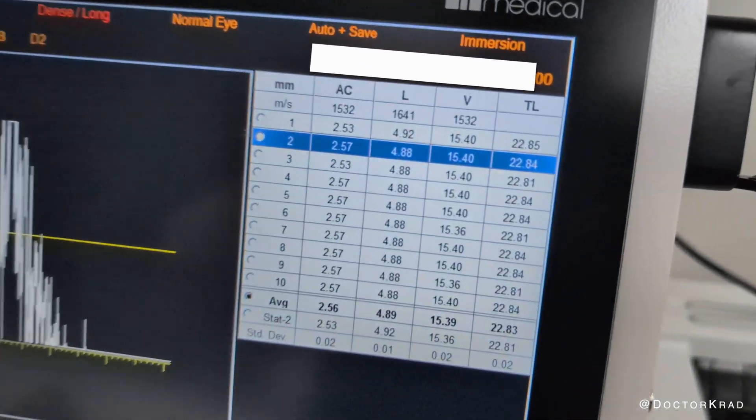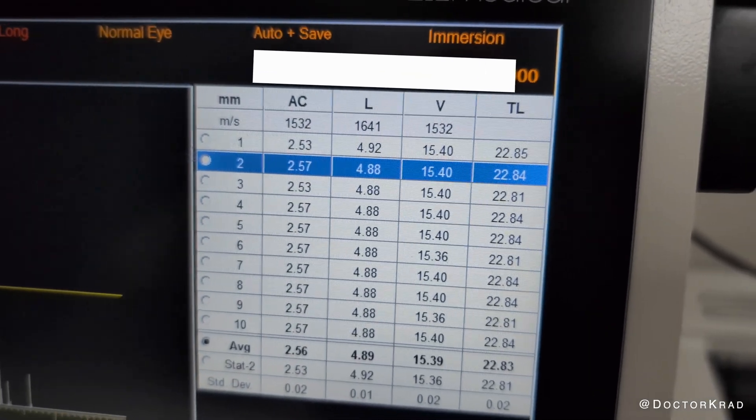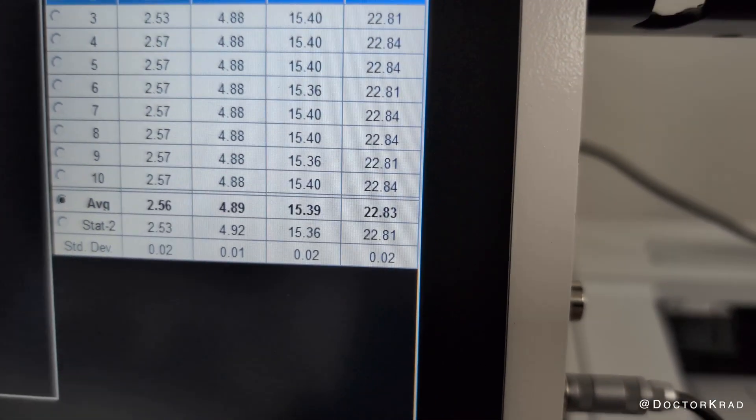You can open your eyes. So now I have 10 readings, and it shows me the anterior chamber depth, lens thickness, vitreous length, and total length of the eye, and it gives me an average.